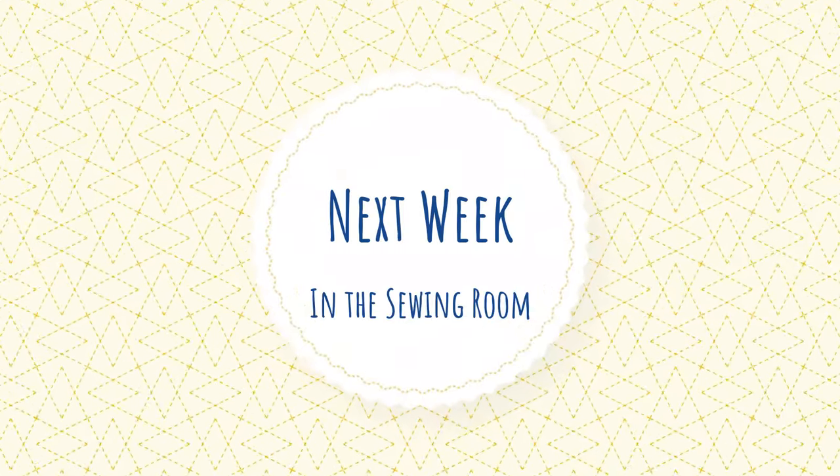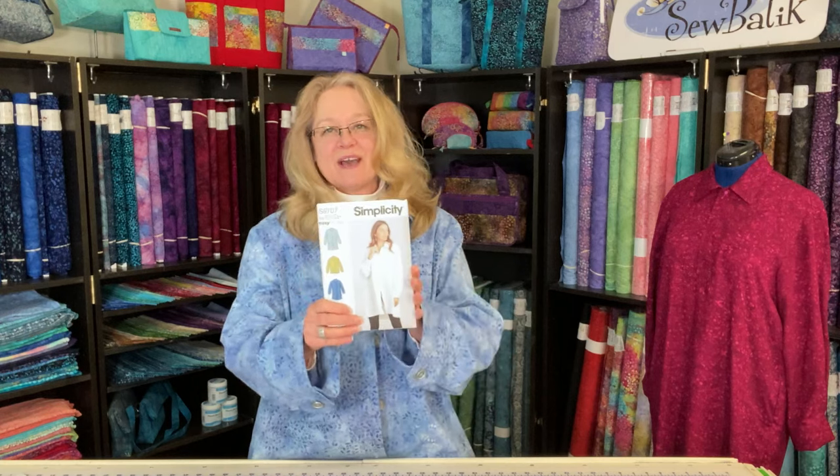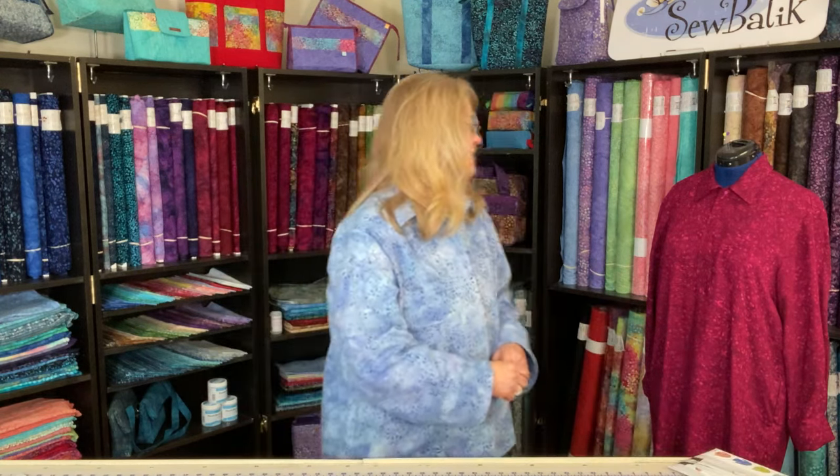I really hope you enjoyed this introduction to the Simplicity 9239 and this really fun canvas jacket. Next week we're going to talk about a couple of really fun projects — one of them will be this batik rayon top slash jacket, the Simplicity 9707 pattern, made out of our batik rayon. I just have to finish putting the buttons and buttonholes on it.